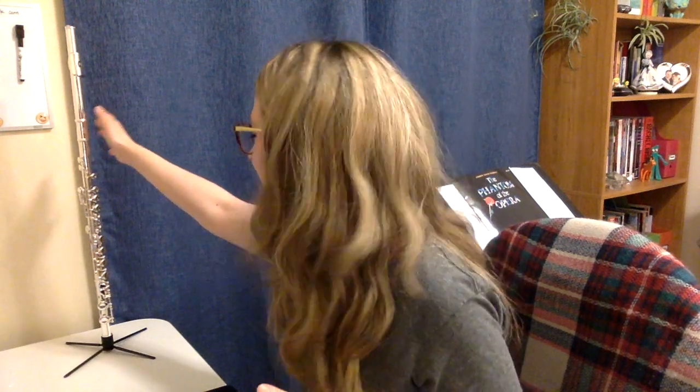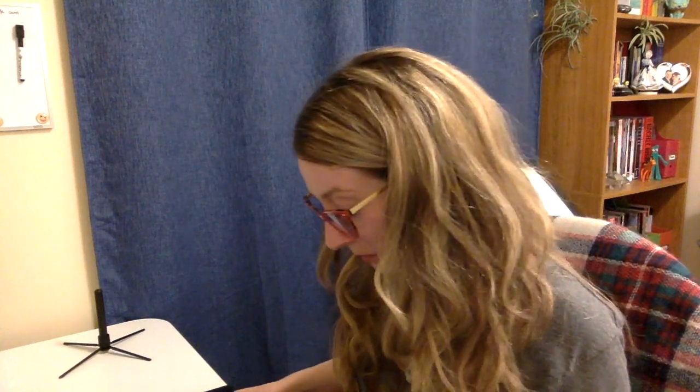I'm getting more confident. Yeah, it's really stable. It's not falling over. You would have to try — and I mean, you could. Maybe it's coming off this way.